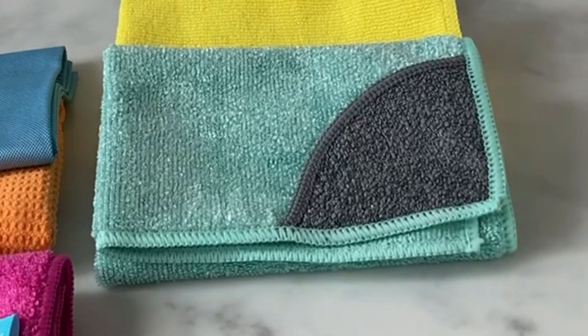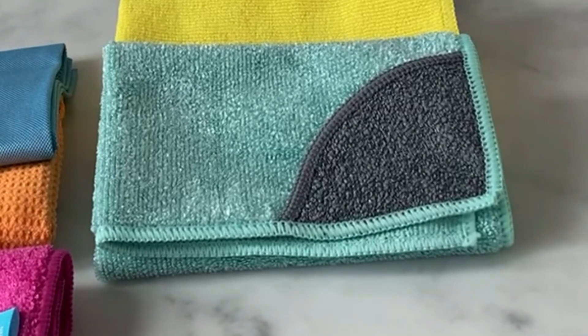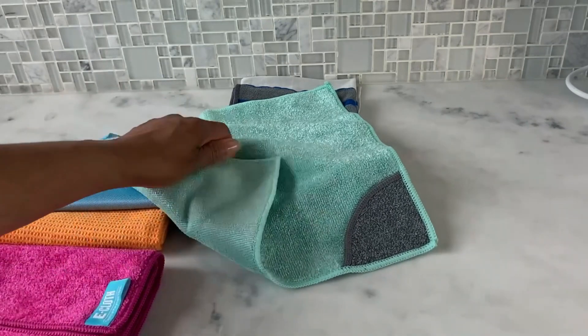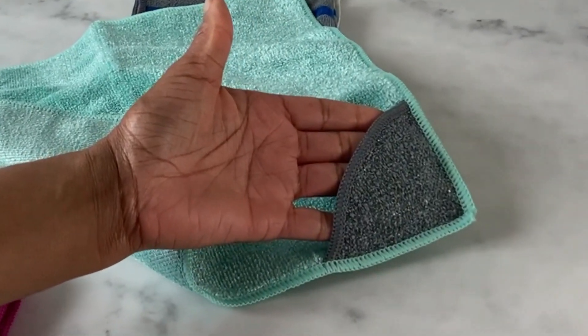Next up we have the kitchen cloth. This cloth is designed to tackle tough cleaning jobs — it's excellent for removing grime, stuck-on food, or stains from surfaces like countertops, sinks, and stoves.